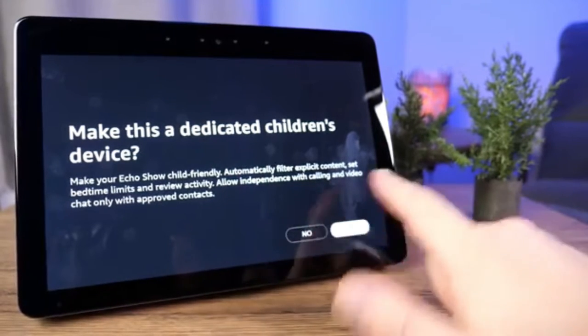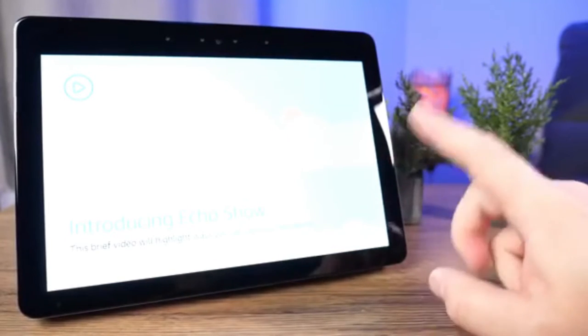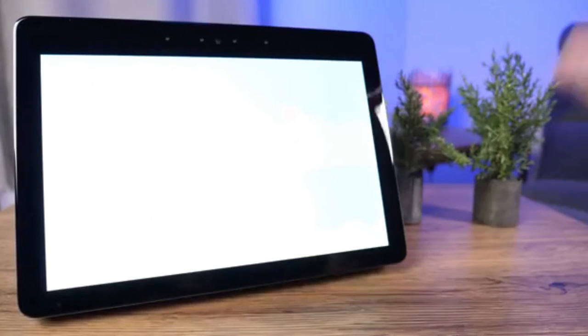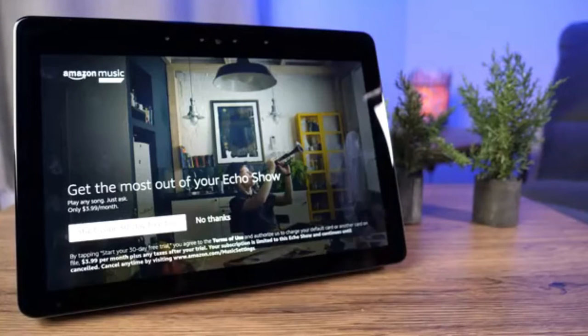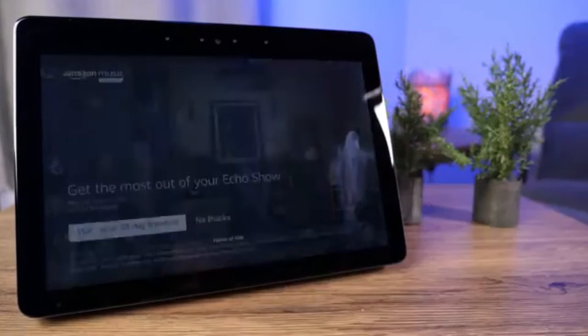After clicking No, it does make you watch the introducing the Echo Show video, so tap the play button and let it run through. Once you're done with that you'll get an ad for Amazon Music with a 30-day sign-up option. We're not going to worry about that — I'm going to click No Thanks.